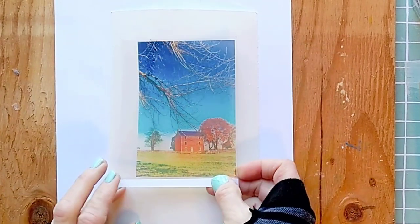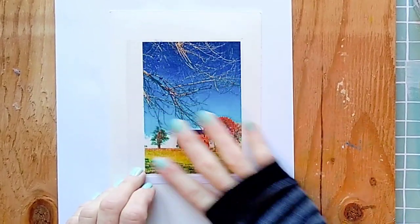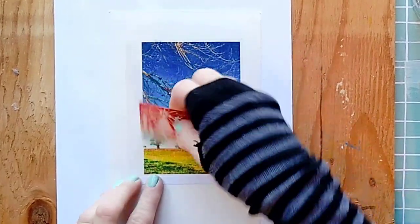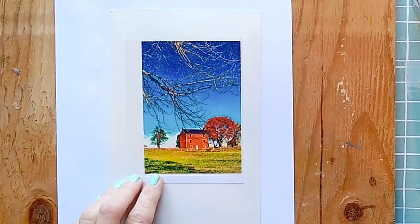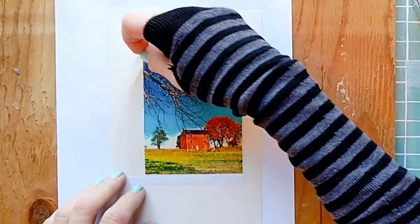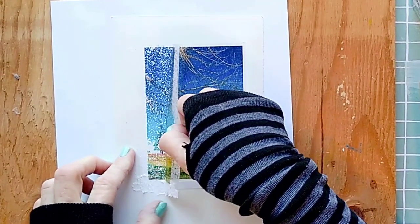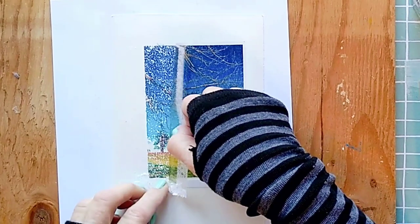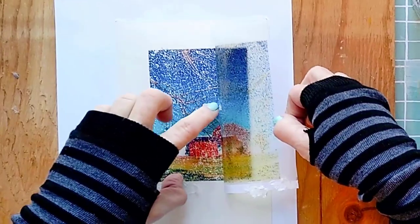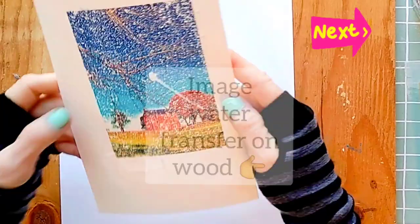Take the photo and carefully place it face down onto the wet surface. You can use an old card to press it down, but don't wait too long or the transparency will stick to the paper. Now it's time to remove the transparency. You can see at the bottom that the paper is being pulled by the transparency — I probably waited a little too long, but that's okay, I actually like it this way.